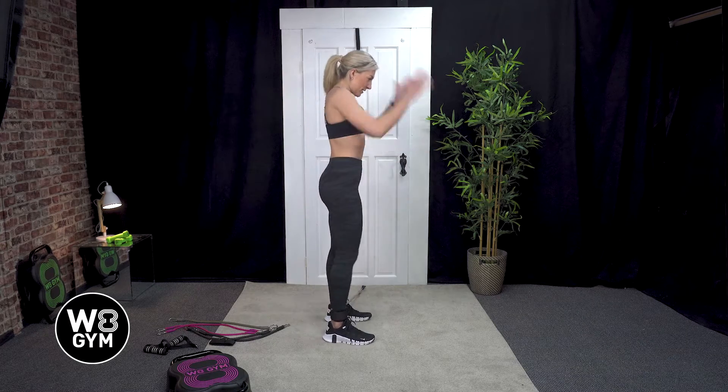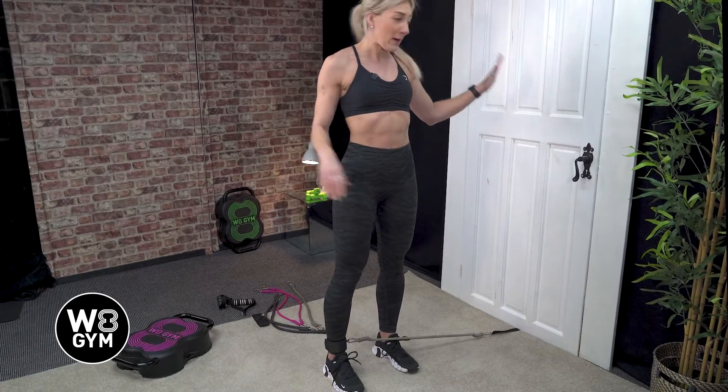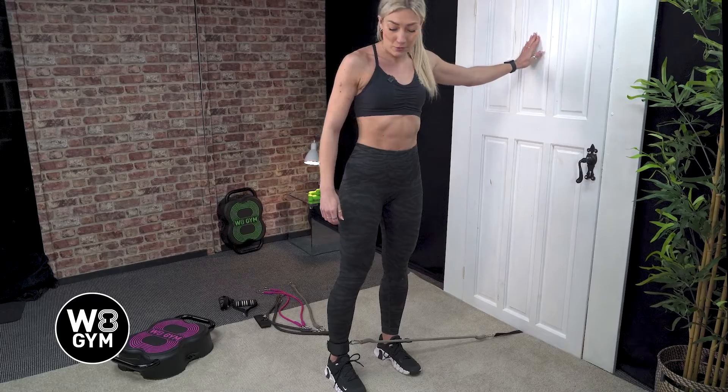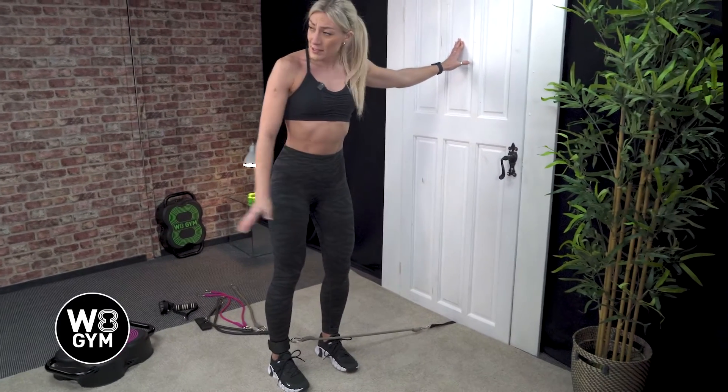So we're going to turn our body facing side on. From here, I do find it is easier to just keep your balance if you put one hand on the door. You have a slight bend in your left leg and start using our right.